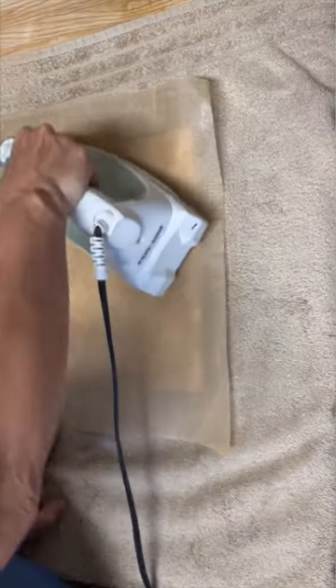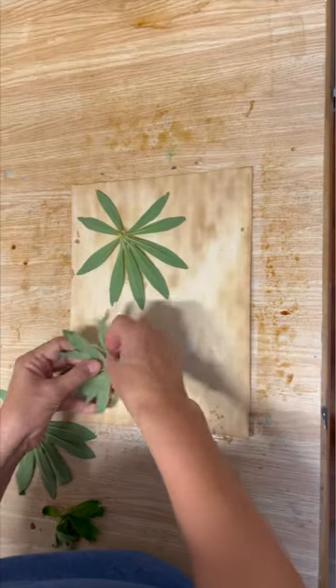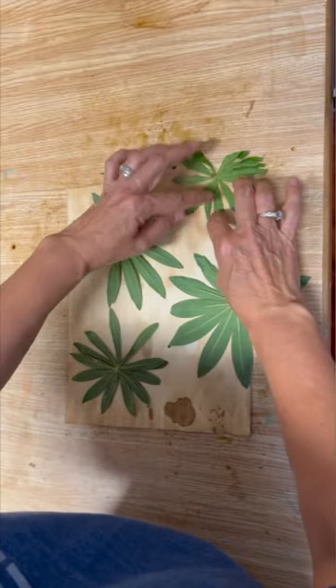I've got them completely dry now. I'm pressing them, and I went out to my garden and got some leaves off some plants. I'm placing them on the paper just randomly wherever I think they're going to look nice.